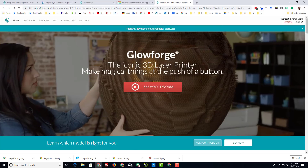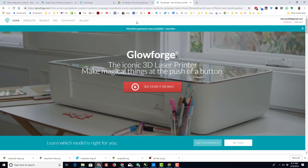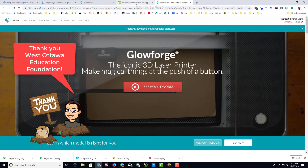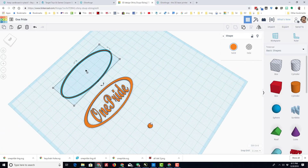Hey there friends, I mentioned earlier that I have obtained a Glowforge using a grant — thank you WOEF for that — and I just want to show you the workflow of how you can make something. I am playing in Tinkercad, and I am exporting these three pieces as an SVG.